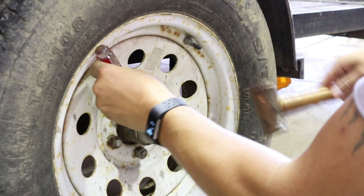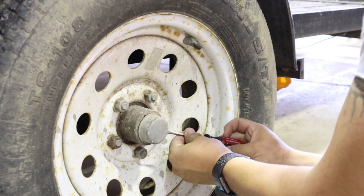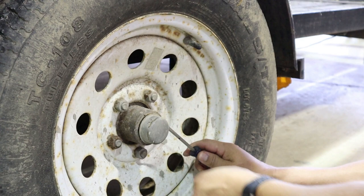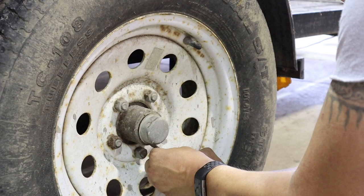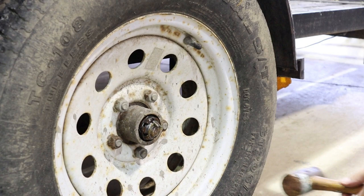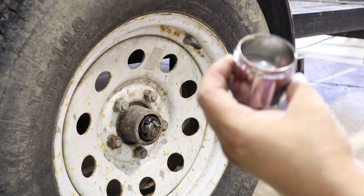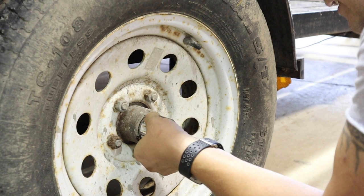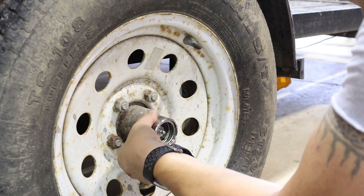These have not been taken off since I bought the trailer used, 11 or 12 years ago. They're really neat — there's a spring in there that holds grease onto everything. I'm just going to tap these on.